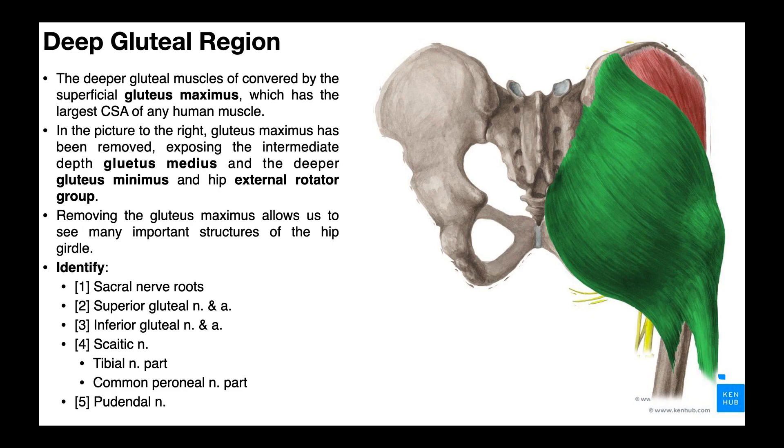In the previous video we talked about the three major glute muscles — those are the ones people usually think of when they think of the glutes. Those are gluteus maximus, which you can see right here in green, gluteus medius, partially covered by the gluteus maximus, and gluteus minimus. In this video we're going to go even deeper into the hip and look at the hip external rotator group, the deepest muscles of all — a set of tiny muscles that all function to externally rotate the hip. To do that we'll have to remove the gluteus maximus, as it's superficial.